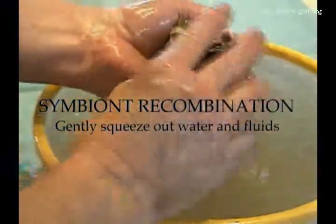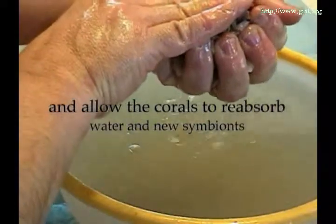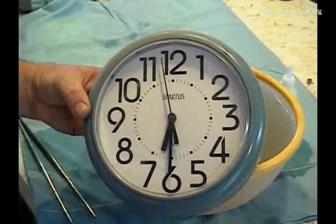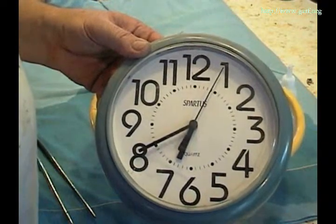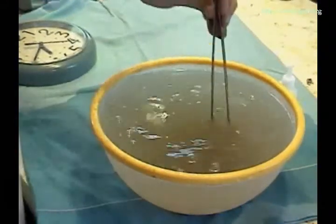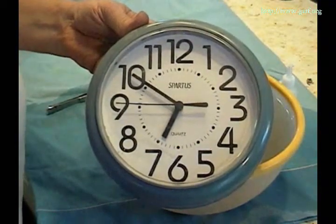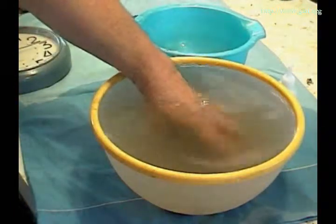Symbiont recombination: gently squeeze out water and fluids and allow the corals to reabsorb water and new symbionts. These cuttings are left in the symbiotic soup for 30 minutes. During that time it is important that you agitate the water and do not allow it to become low in oxygen. It is also important that the water be kept at the same temperature as the reef.